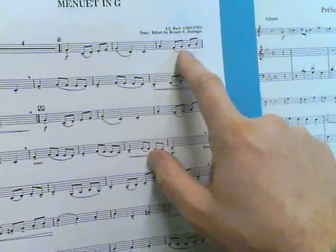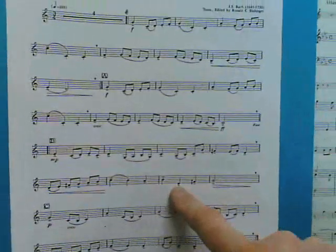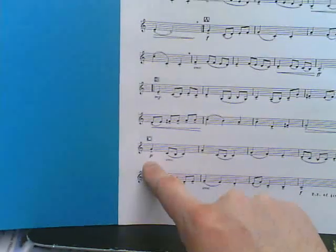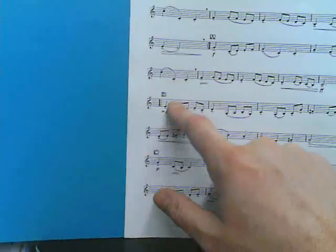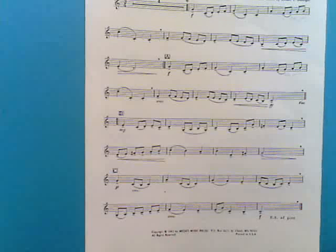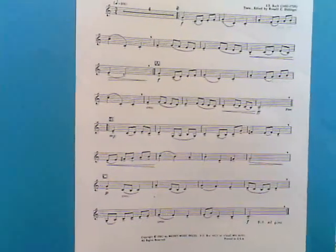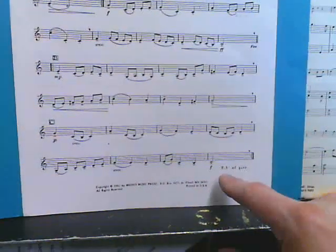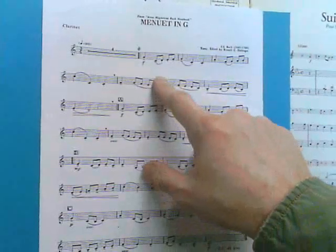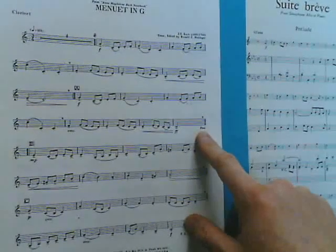You do cross over the break right here — we'll talk about that in a minute. And you also have that happen down in section B. Note the dynamics: piano, mezzo piano, and forte. These are all contrasting sections, and you want to bring those dynamics into play so that the song is exciting and interesting — it's not just one volume all the way through. Also important to note: there's a DS al fine at the end, which tells you to go back to the beginning and end on the word 'fine' at the end of line four.